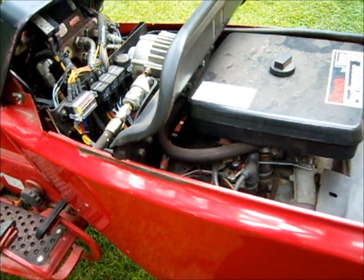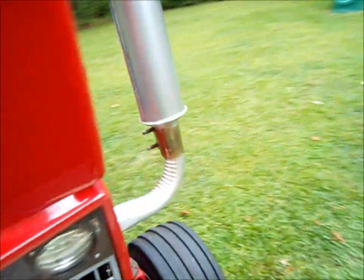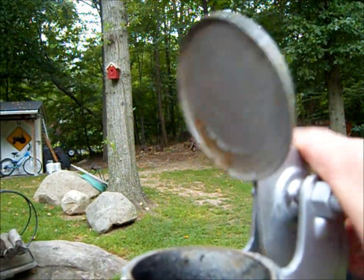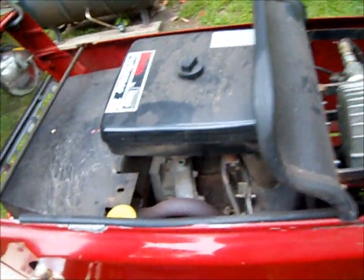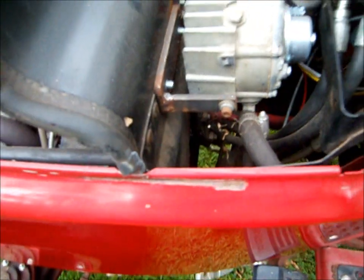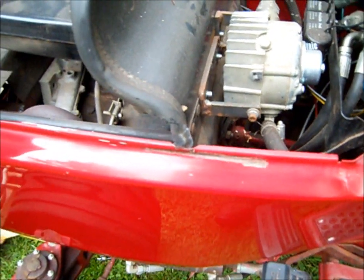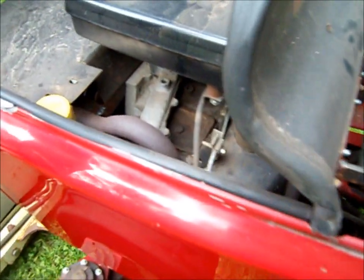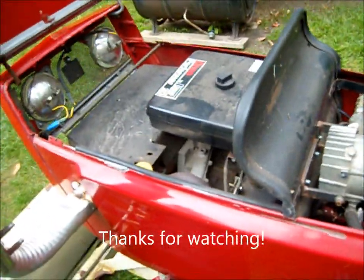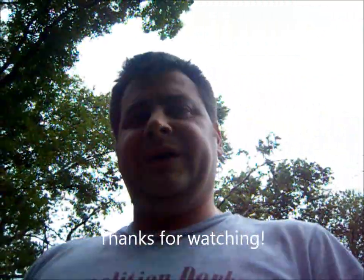The coolest thing about it is that if you look at the exhaust here — no more carbon. The engine oil stays clean, and it was definitely the best thing I could have done to this tractor. I have no problems with it running in the wintertime. And that's it — thanks for watching.